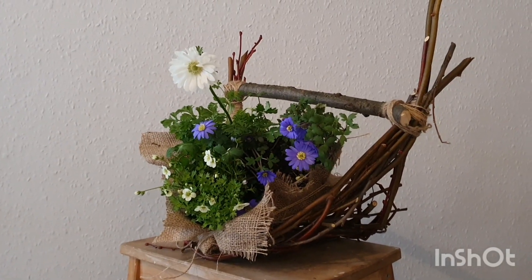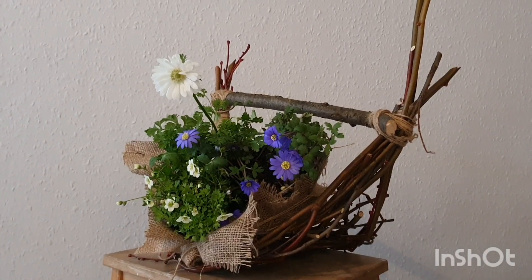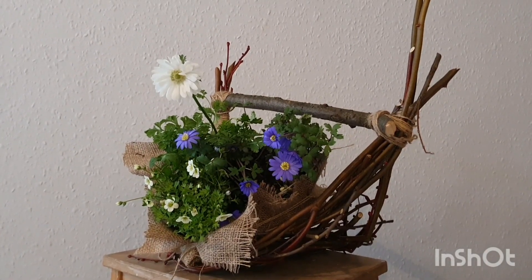Hello everyone! I hope you're all enjoying your weekend. We've had a really rainy one here, so it's been great to be able to be indoors and make something pretty with bits from the garden.